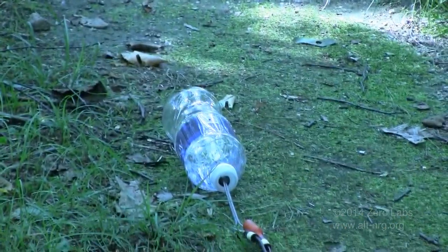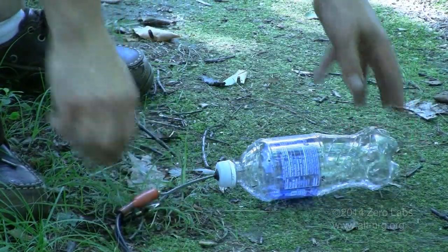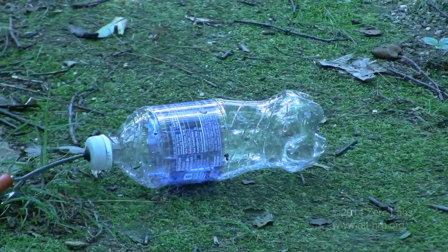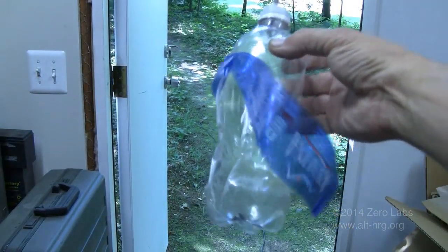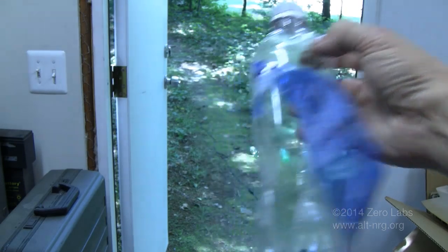I should probably turn the bottle sideways for better clarity. In five, four, three, two, one. It flew inside the door. When it split, it flew inside the door. It split the bottle along the edge, along the side, instead of along the bottom like it usually does. That was pretty loud.